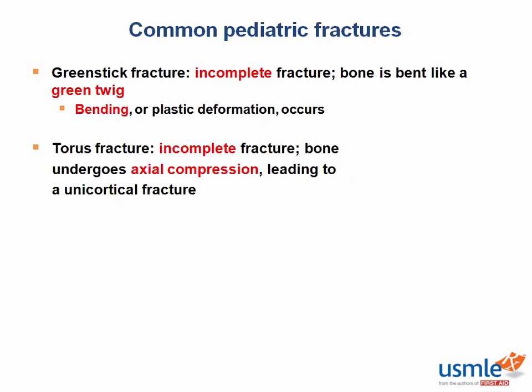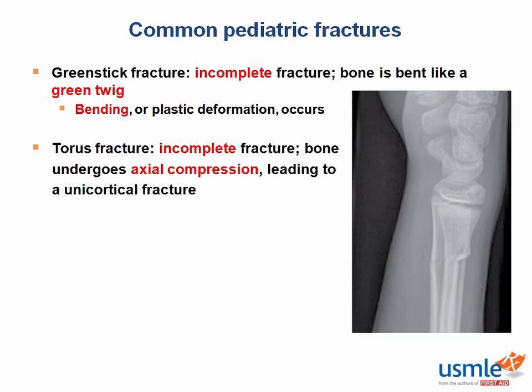A very common pediatric fracture, usually of the upper extremity in the forearm or wrist, is what's called a greenstick fracture. This type of fracture is an incomplete fracture. It results from a bending stress, most often from a high energy fall. Another way to describe these types of injuries is what's known as a FOOSH, or a fall onto an outstretched hand.